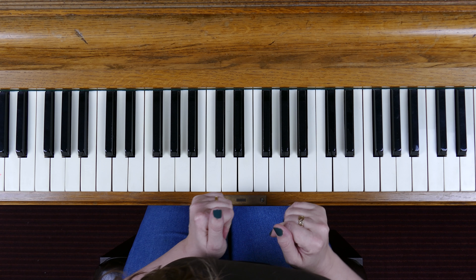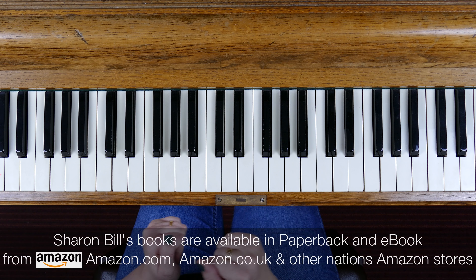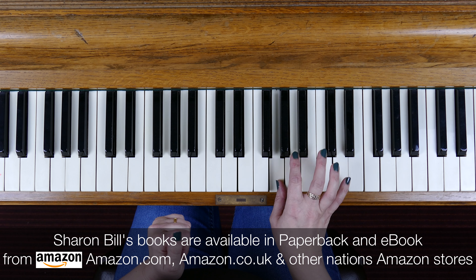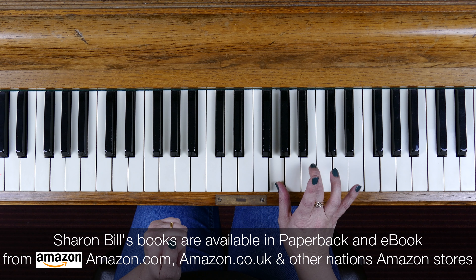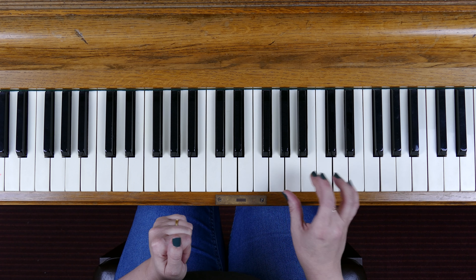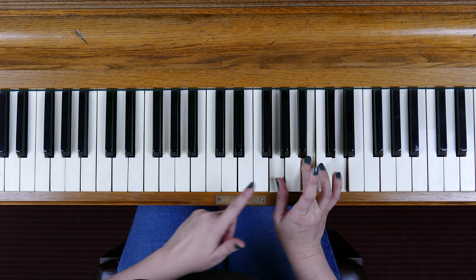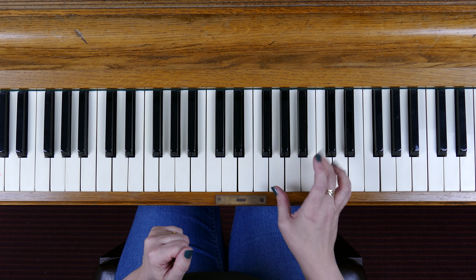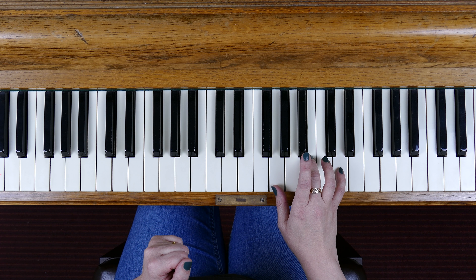So let's crack on with the broken chord of G major. The first note of the scale is G, the third note is B, and the fifth note is D. So the chord of G major has G, B and D. To make a broken chord we're just going to break that up and play the notes individually.